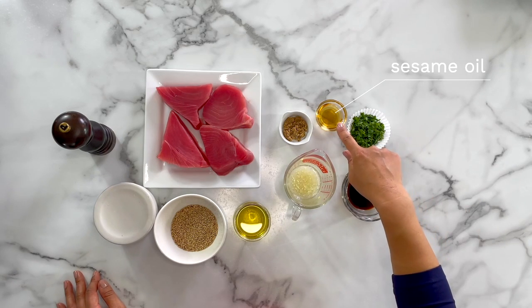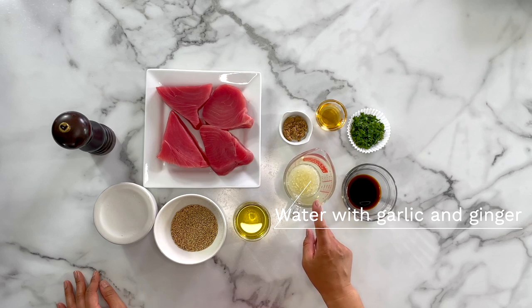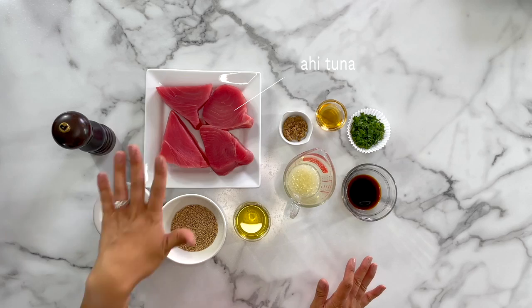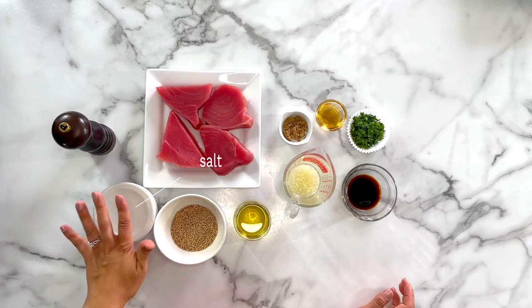We'll start with the dipping sauce. For the dipping sauce we'll need soy sauce, cilantro, toasted sesame oil, a little bit of brown sugar, a little bit of water, garlic, and grated ginger. For the steaks we need ahi tuna, toasted sesame seeds, and a little bit of oil. I recommend using avocado oil or regular olive oil, plus salt and pepper.